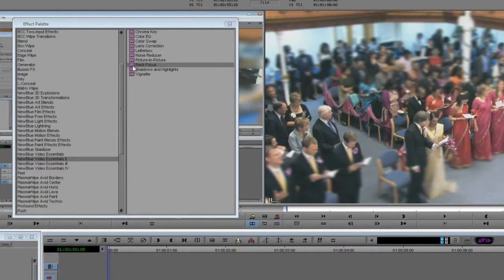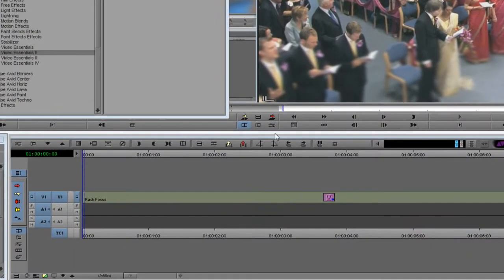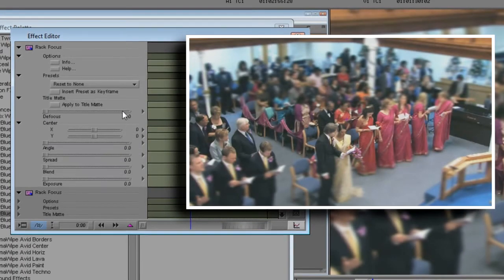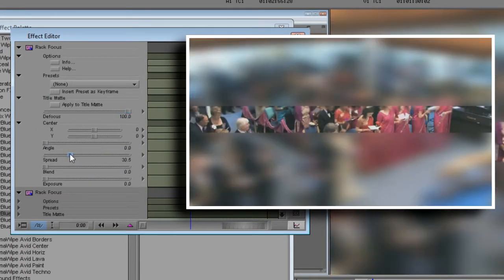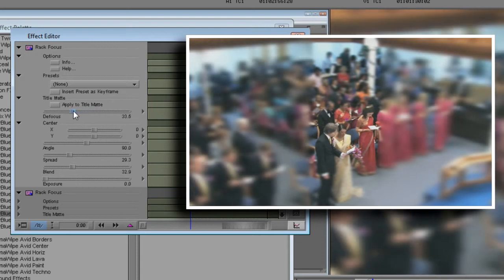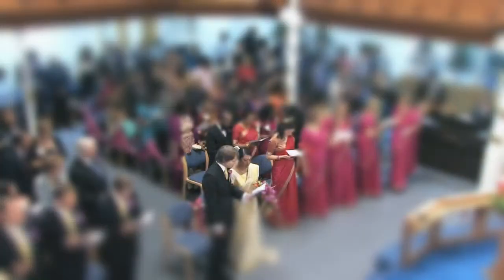In this next example, we'll use RackFocus to isolate a small area for focus instead of using a ribbon. To do this, I'll place a second RackFocus plugin on the clip so that it can process the results of the first. I'll configure the second RackFocus with a vertical ribbon. Notice that the place where the two ribbons intersect becomes the only part of the picture in focus. Now it doesn't create a depth of field look anymore — instead, it focuses your attention on the couple in the same way a subtle vignette draws attention to a particular area of the picture.